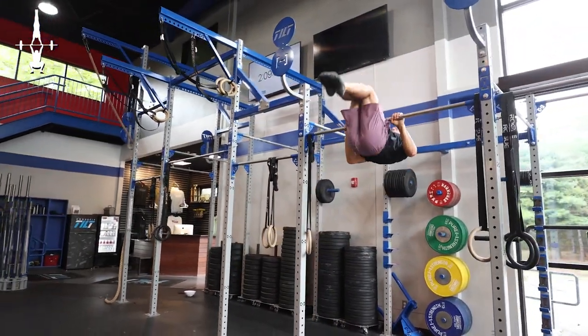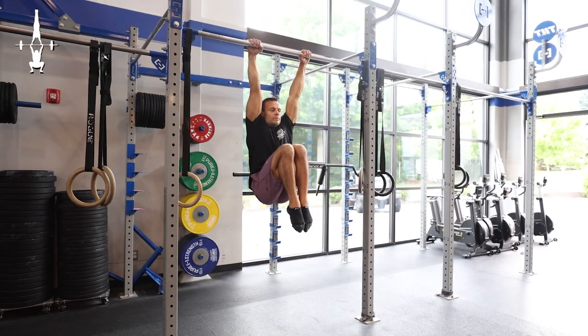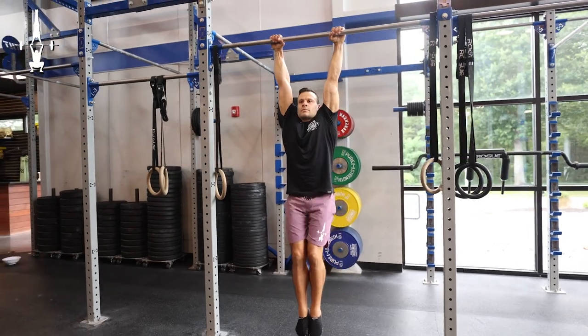We're going to go through a few progressions to make sure we have everything in place. The first one is going to be a very basic one, something we can actually utilize — thinking about it more as a core drill than something that will eventually translate to the actual pullover. You're going to hang from the bar and just do a tuck raise, knees deep into chest. It's a hip flexor and core related movement, but we're going to be thinking about it as the lower half movement for our eventual pullover.